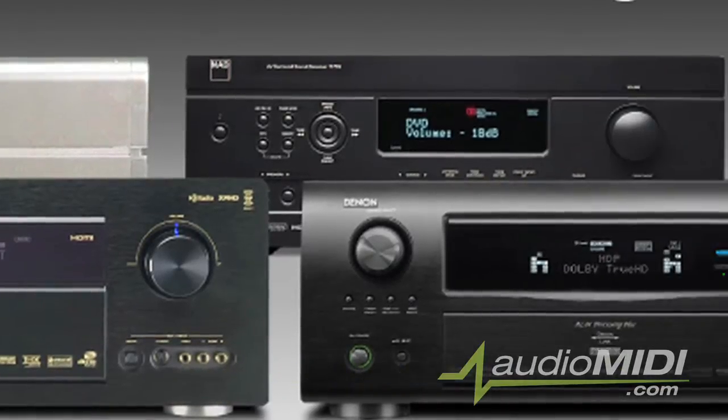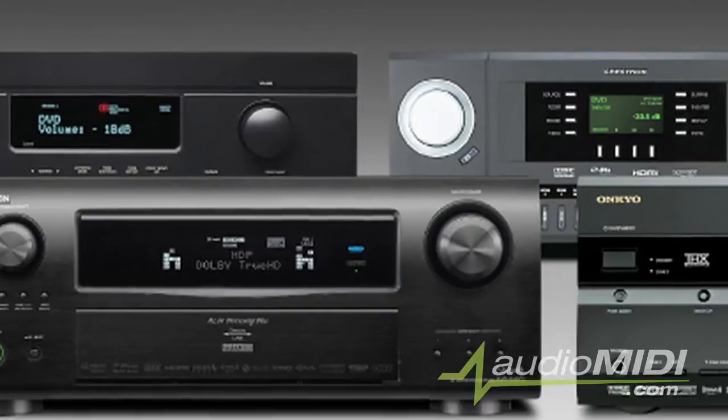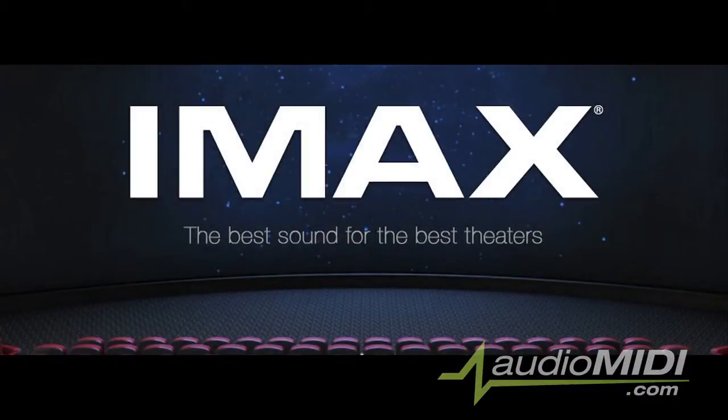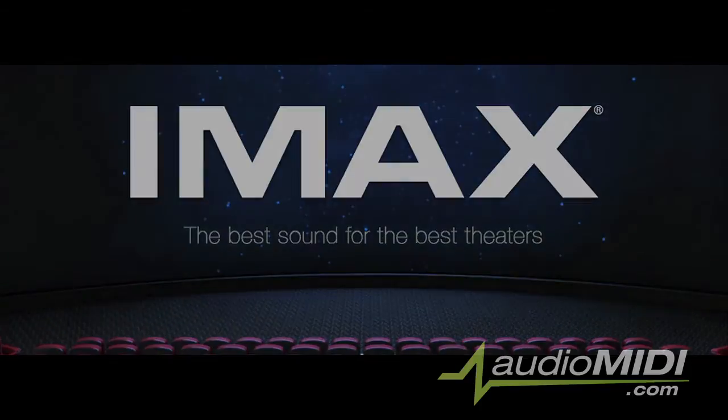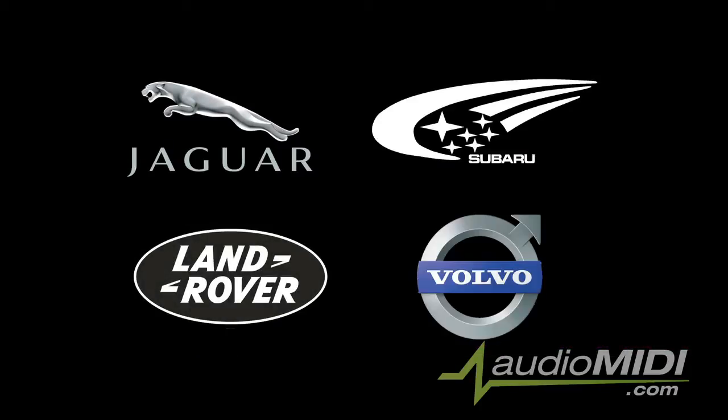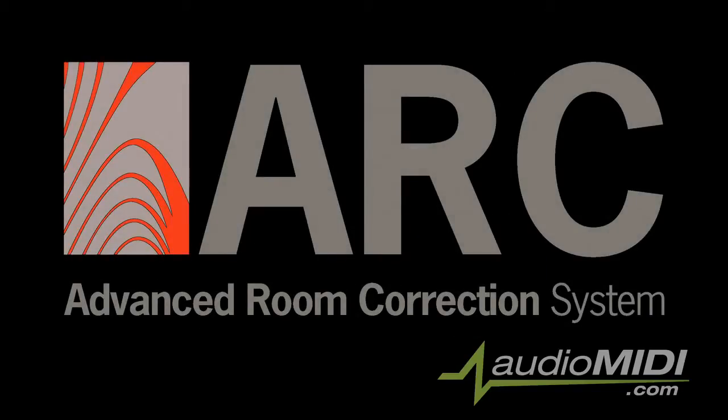Most of us aren't familiar with that name, but you'd be surprised to find out that you're surrounded by their technology every day. From mobile phones to IMAX theaters, you can hear Odyssey's technology in action. They even tune the car interiors of Jaguar, Land Rover, Subaru, and Volvo. Pro audio professionals will recognize their technology in IK Multimedia's ARC, their room tuning system.